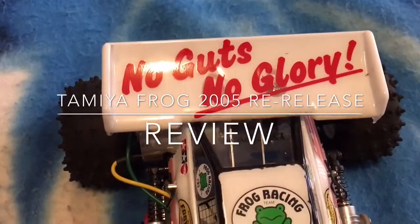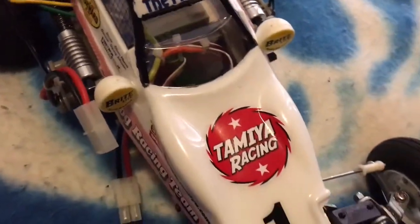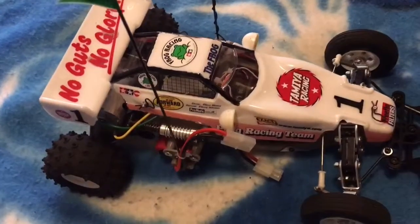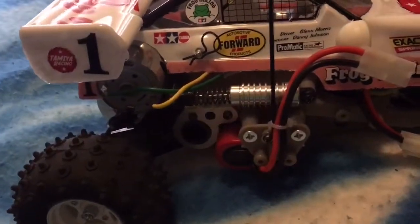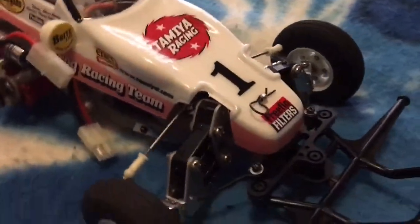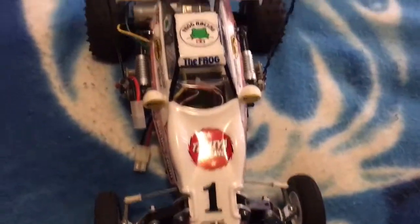Welcome everybody to another episode of my vintage classic collection buggies. Today we have the Tamiya Frog Buggy, originally released in 1983 and re-released in 2005. I bought this buggy as a kit, so you have to build it.